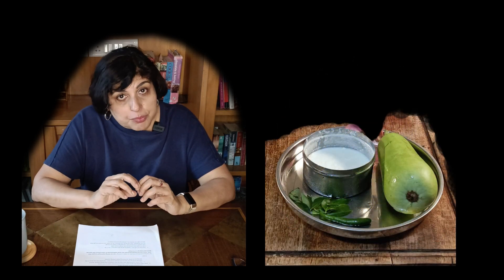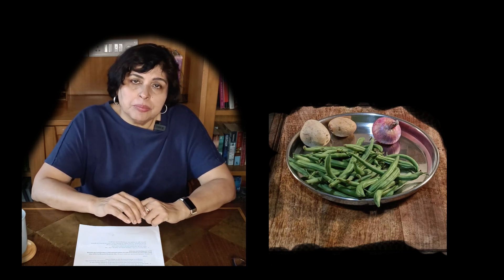Next is bottle gourd raita: diced and cooked bottle gourd in yogurt with tempered seasonings poured on top - that is the tadka. The main point here is that the bottle gourd must be cooked until it's soft and then it must be cooled before you can finish the dish. And last of all the spicy green beans and potato sabzi - the most time consuming activity here is to cut the green beans. Cooking the beans and potato will also take a little bit of time but that can be done mostly unattended.